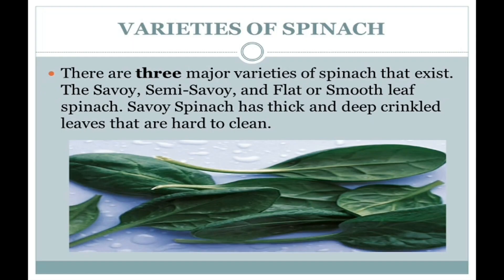Let's move further to varieties of spinach. There are three major varieties of spinach: the Savoy, Semi-Savoy, and flat or smooth leaf spinach. Savoy spinach has thick and deeply crinkled leaves that are hard to clean.